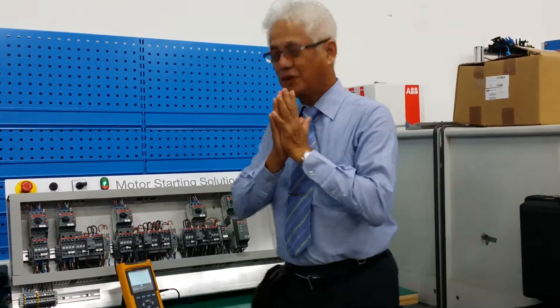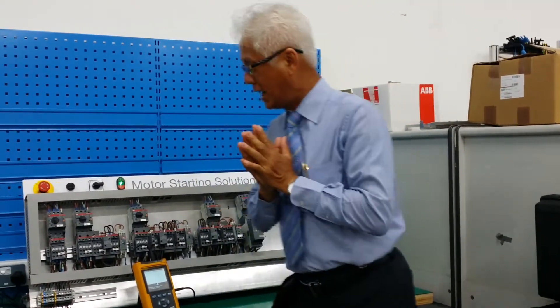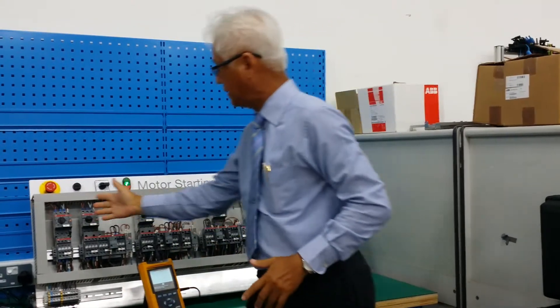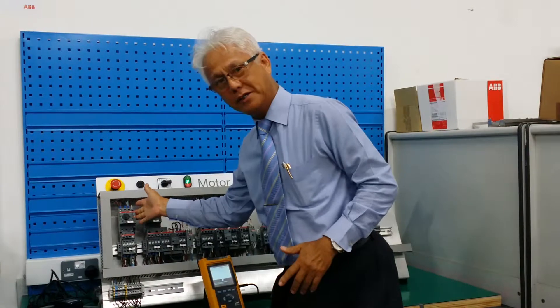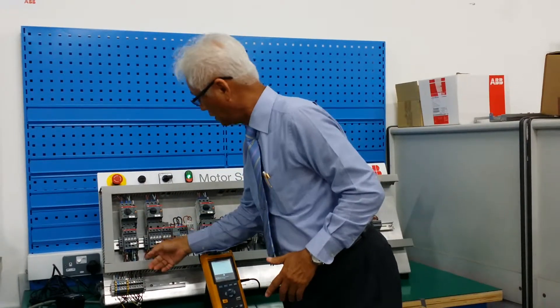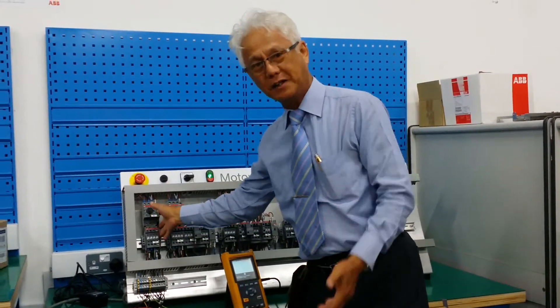Hi. So now I'm going to show you a direct online starter. Here, this is the direct online — one breaker and one contactor. That's it. You can start the motor like this.